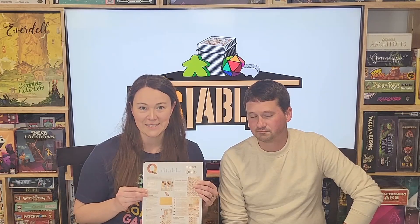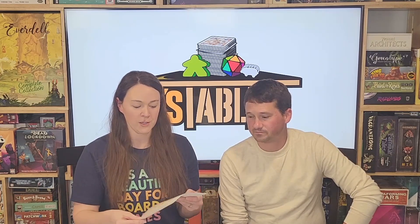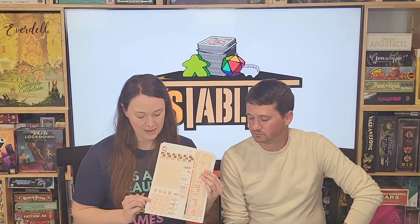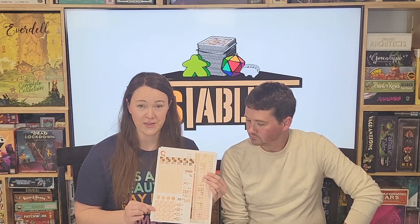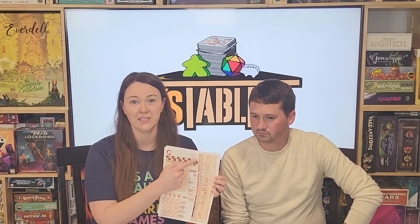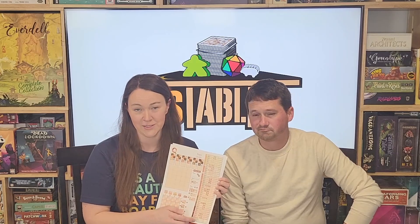In Quiltable Paper Quilts, you are rolling dice and marking off on your personal player sheets different patterns in this section. You can transfer them to this section to score, and you can use your combinations of dice to mark off scoring conditions for the end game.